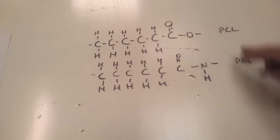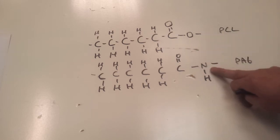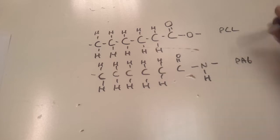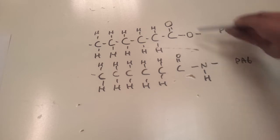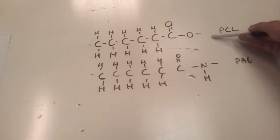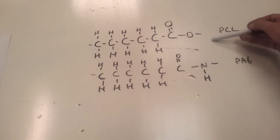A slight variation on the theme: if we replace that oxygen with what's left of an ammonia group — so we've got a nitrogen here — this becomes nylon 6. They're made in slightly different ways, but there's not a huge amount of difference between polycaprolactone and polyamide 6. So in that sense PCL is similar to nylon, but it's superficial — because once you get rid of this ester group, there's no way for water to react and break it down. So nylons are fairly stable, whereas polycaprolactone and other polyesters with this link are the ones that can be biodegradable.